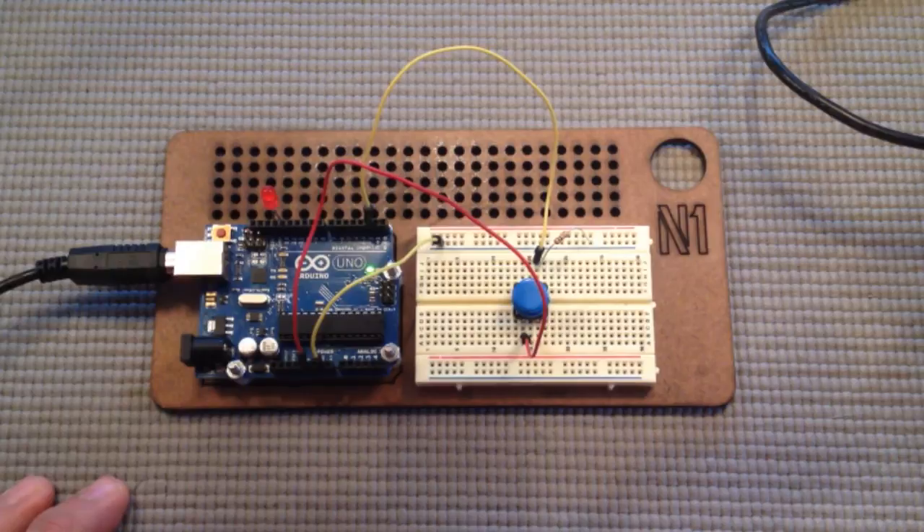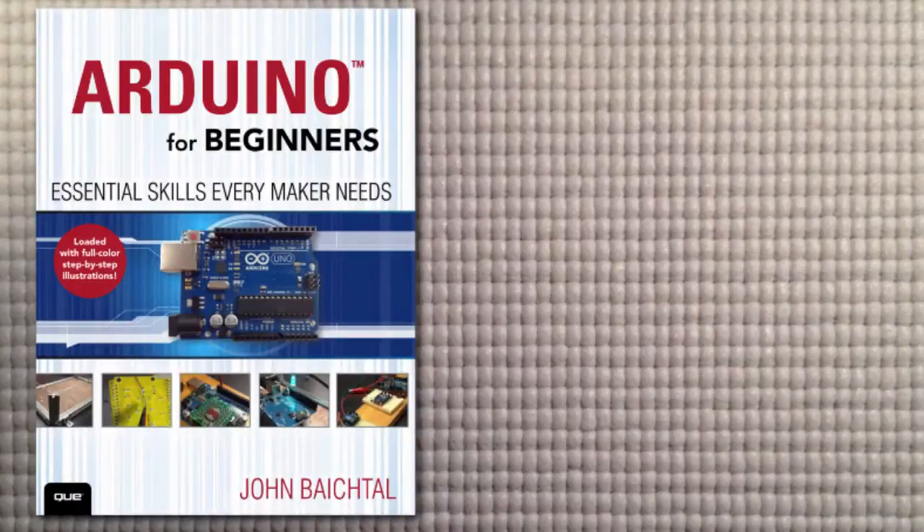I look forward to the next lesson. In our next lesson we're going to build on our LED project by giving you analog control over the LED, which lets you change the brightness based on input from an analog sensor. In this case we're going to use a potentiometer — kind of like a dimmer knob — and also a light sensor. See you then!